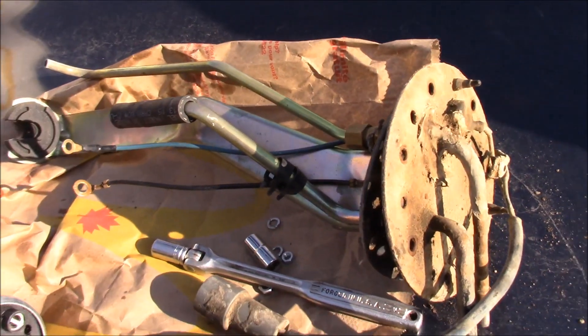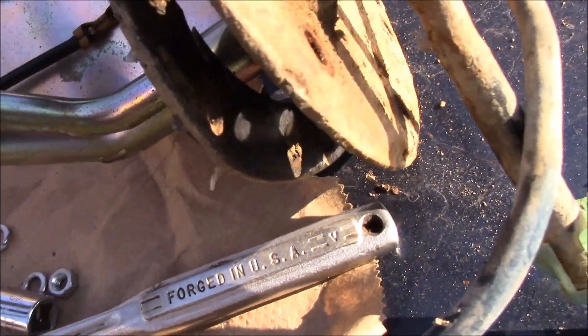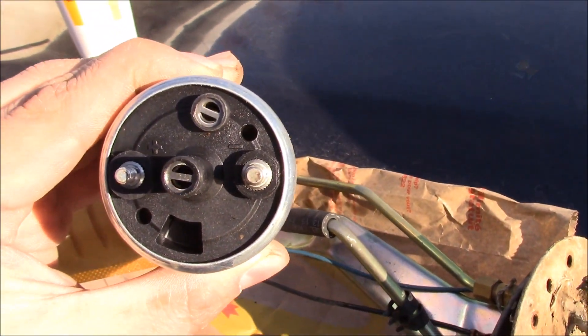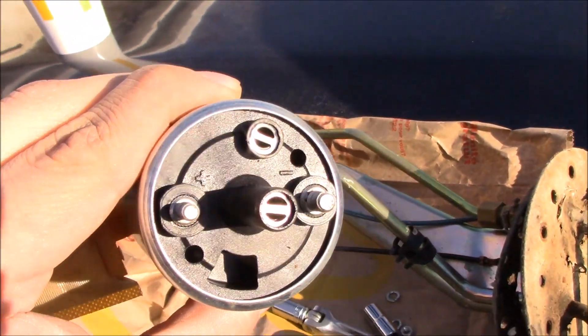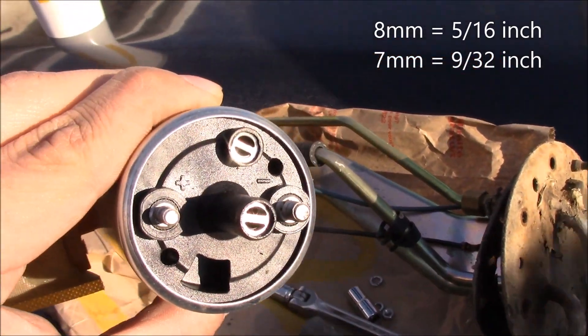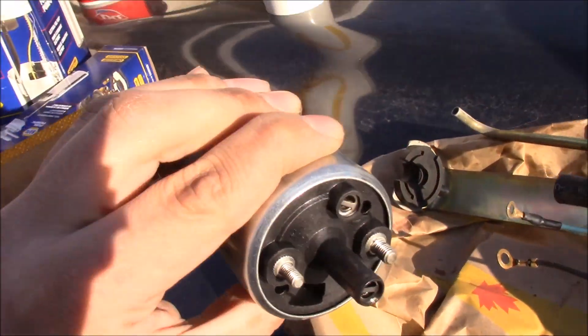Once you get the fuel pump assembly out, release the hose — there are two little hose clamps. Then take off the positive and negative electrical connections: negative was an 8mm and for the positive I used a 9/32. Pop those off and it's time for the new piece to go on.